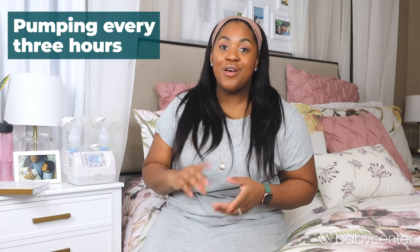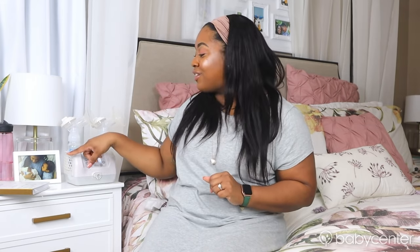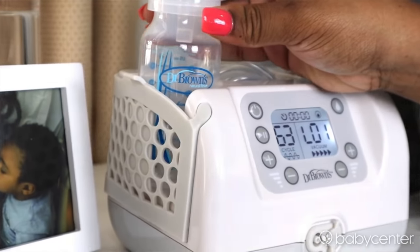When it comes to my pumping routine, since my baby girl is not yet three months, I'm currently pumping every three hours — so 3am, 6am, 9am, and so on. Before I get started in a pumping session, I first come to my pumping station to ensure that I have everything I need. Thankfully, my Dr. Brown's Custom Flow Pump has this stretchy storage all around the outside, so I already have my bottles ready to go and my tubing is typically stored in the back.